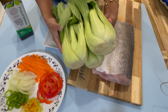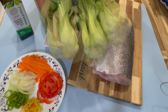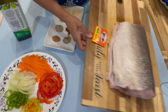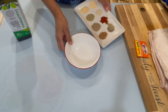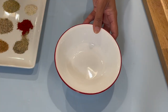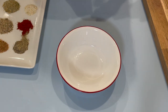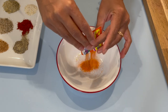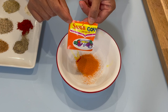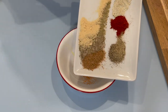Here I have some baby bok choy. You can use any spinach or any green leaves of your choice. I'm going to place this on the side and grab myself a small bowl to combine all my dry ingredients together. Start by adding in your sazon — I'm using the light color — then add in all your dry ingredients.